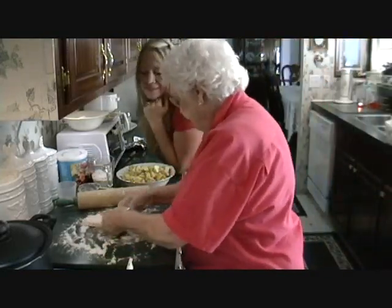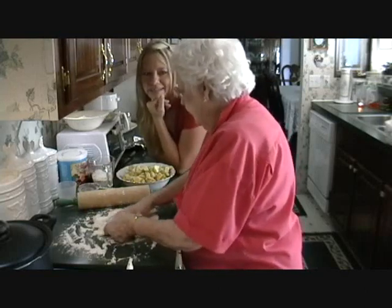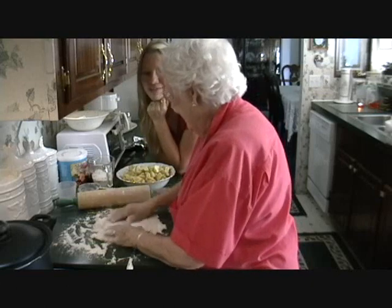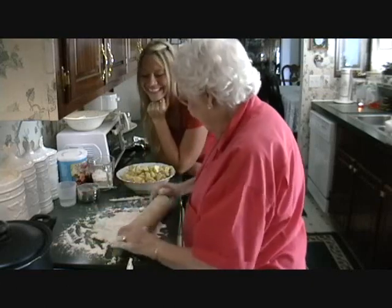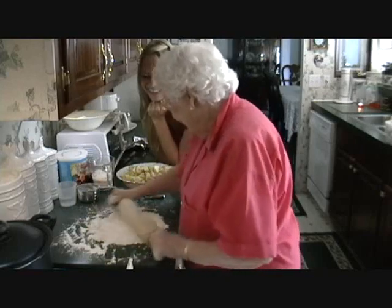Grandma, when you were little, did you ever twist a little stalk off the apple and say the ABCs and then you'd find out who your true love would be? No, but I've heard of things like that too.